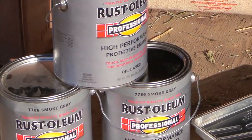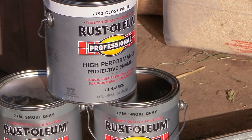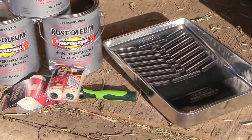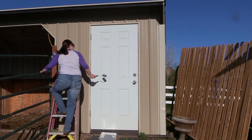I decided I was gonna paint my barn using Rust-Oleum paint. To paint this barn, I got three gallons of Rust-Oleum paint: two gallons of the smoke gray, a gallon of the high gloss white, and then just a couple of things to help me paint.